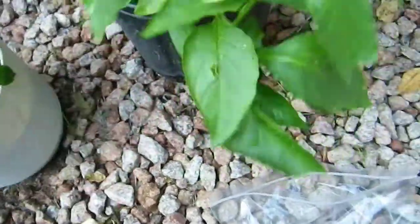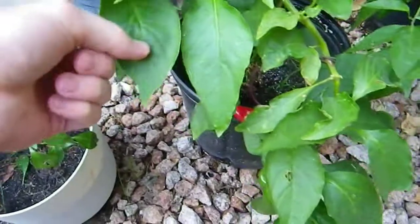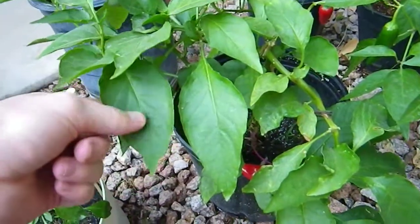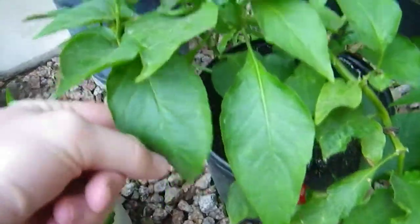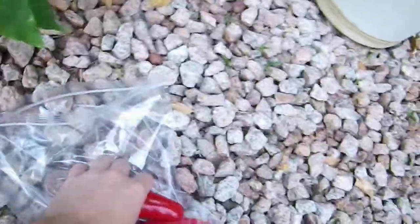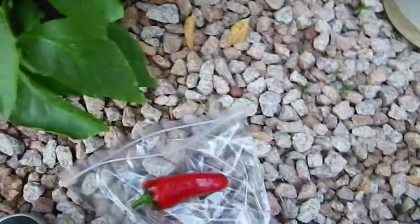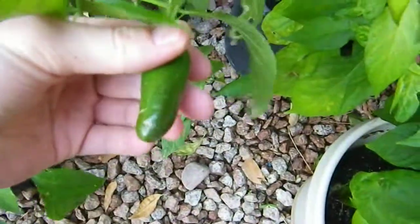The seed this plant grew from came from a store-bought bell pepper, but it's got this weird kind of long look to it like the other ones. It kind of looks like a jalapeno — here's a jalapeno, and that jalapeno has a similar curved look to it.